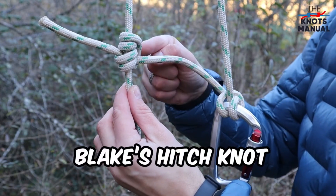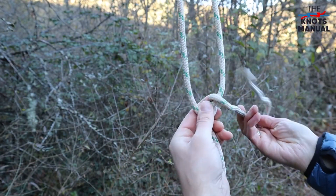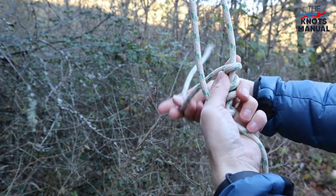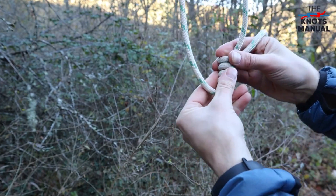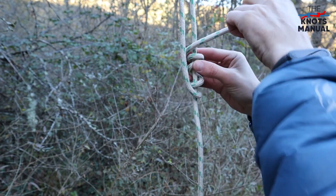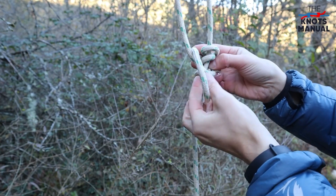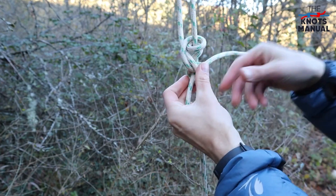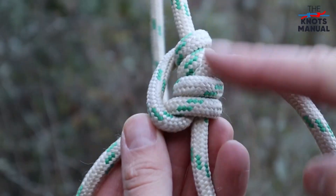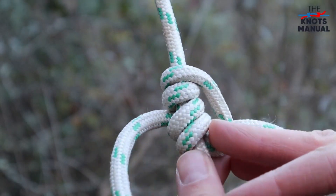Here's how to tie the Blake's hitch knot. Take the end of the rope and go around the main line four times in the upwards direction. So you have four loops. Now take the end of the rope and go through the bottom two loops, so that the tag end exits over to the side between the four loops. Make sure to tighten and dress it properly so that it looks correct to avoid any slippage.